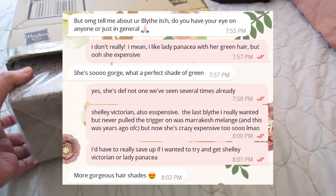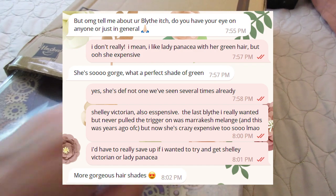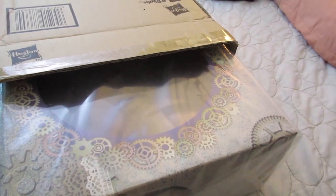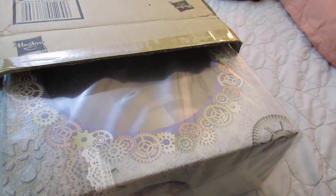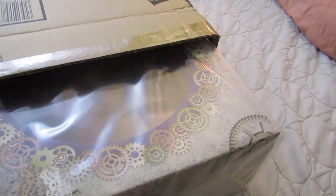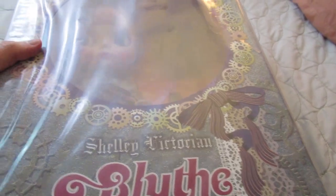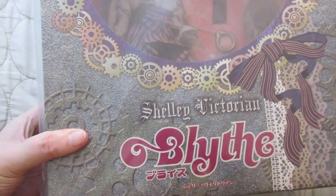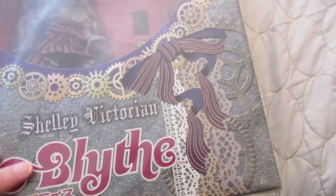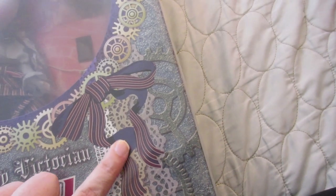I had mentioned Shelley Victorian and Lady Panacea both to Lucy a few separate times. I know the plastic is hard to see through, so let's get it off. Oh my gosh — those boots though. I like the way it has lace and the kind of cogs. Okay, I'm going to bust her out. Her stand is like an indigo color. Wow.